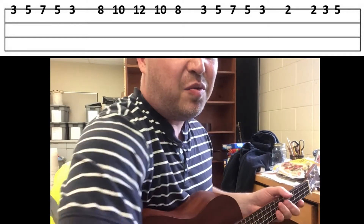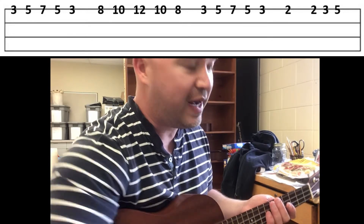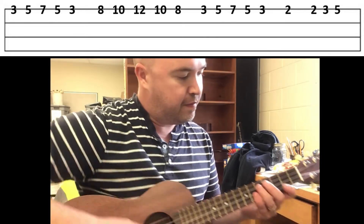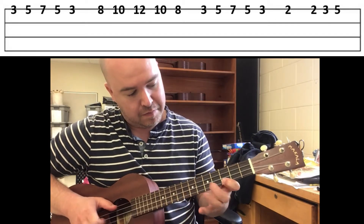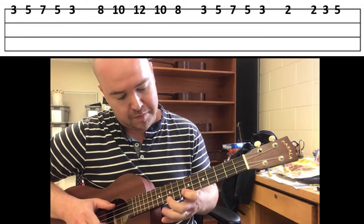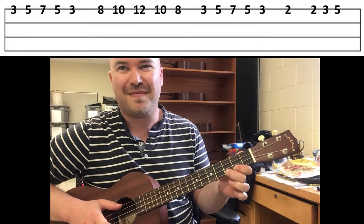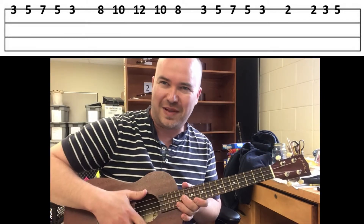Here is Brown Eyed Girl one string warm-up with the play along track. It's pretty quick, so you have to really be ready to shift up to that eighth fret for the second phrase. I'll leave the tab up and let you try by yourself with the play along.